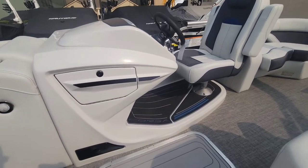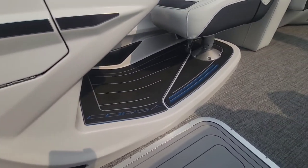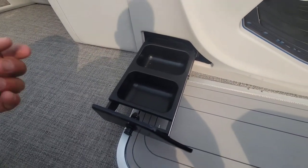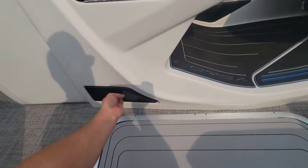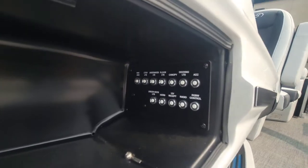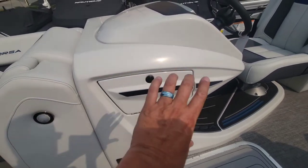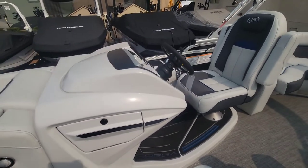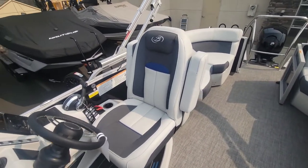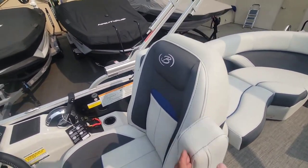One thing you'll get with the Corsa is this elevated helm — really nice, gets you up a little bit taller than the passengers up front. Barletta's signature doggy trays are here. There's a lockable glove box right here on the side with some of your fuses — just everything's really nice and stowed. The helm seat is a really nice high-back helm seat, again with those fold-down armrests, making everything just super nice and comfy.